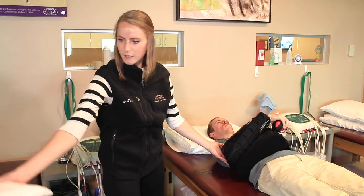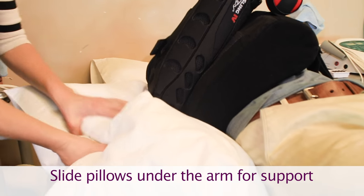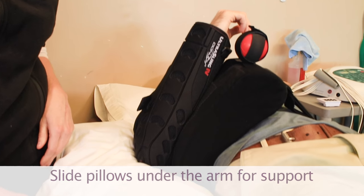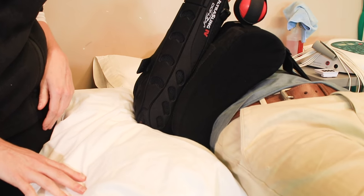So what we'll do is slide a pillow or two underneath so that it doesn't really have the opportunity to slide down, and that should help with comfort level lying on your back or in a recliner.